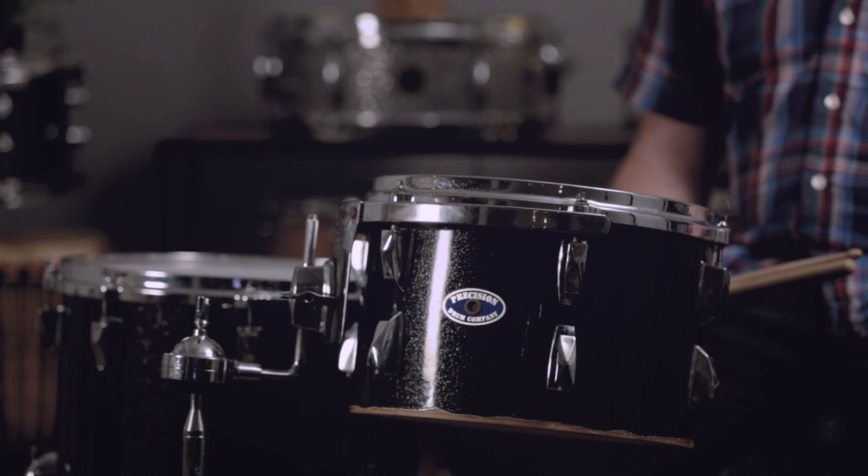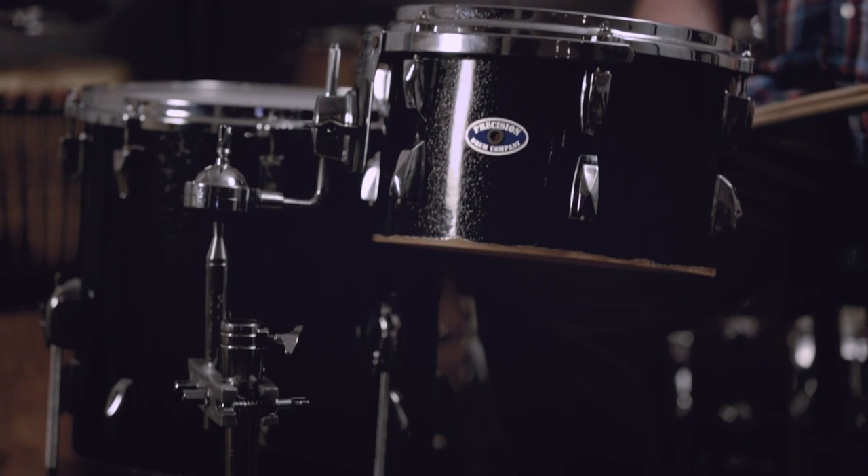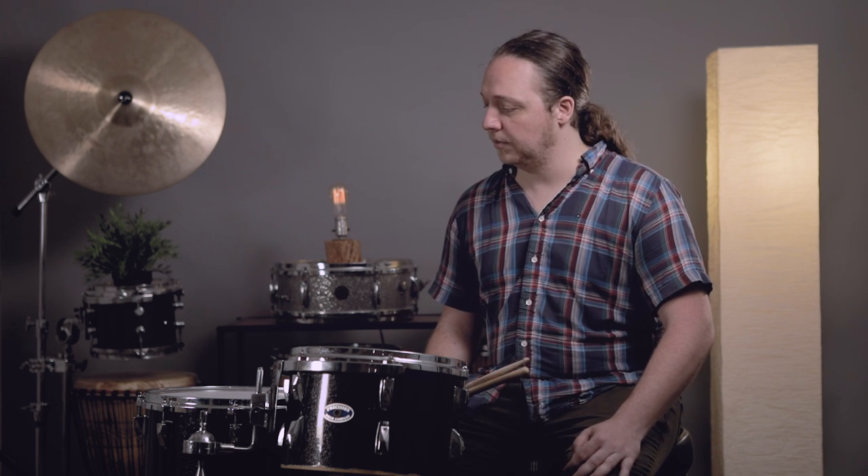So they sound pretty boomy and pretty resonant. They have some sustain, particularly the rack tom. The floor tom doesn't have a ton of sustain because it's tuned down pretty low — basically just a simple medium-low tuning on both. We're going to find that when we take the bottom heads off, they're really going to change a lot, particularly this one since it has the suspension mount on it. Okay, we took the bottom heads off, as you can see. The main takeaway here is we didn't change the tuning at all, and the pitch of the drums is really different now, just from taking those heads off without touching the tops.